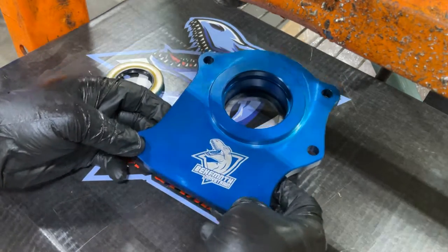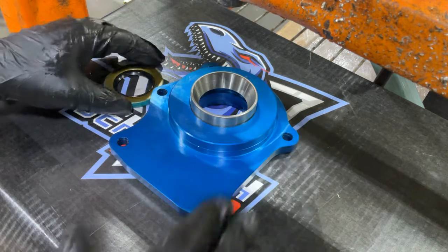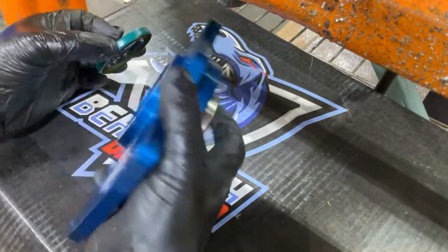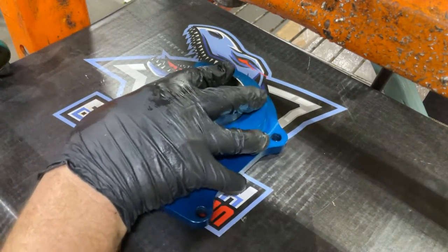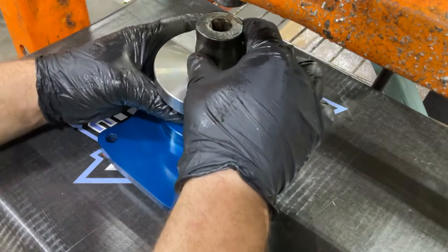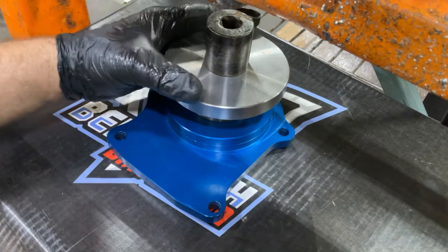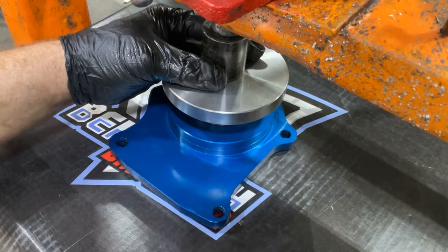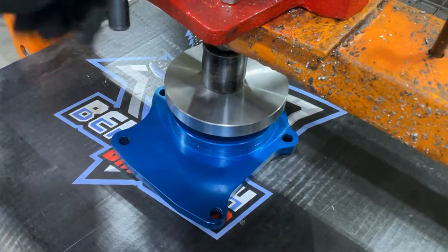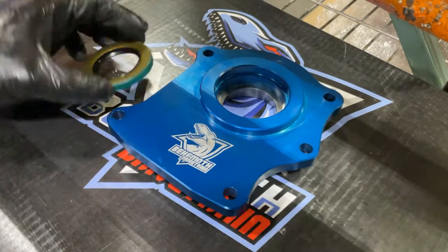Next we need to take the flip kit's front output retainer and insert a bearing race. You can choose to use a new bearing race or use the race that was in the original stock retainer that we threw away earlier. We also include a seal with your kit that will be inserted at this point as well. Some people choose to tap the seal in with a hammer, but we are going to choose to put it in with the press.